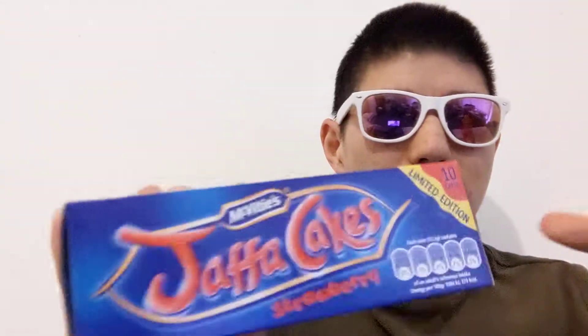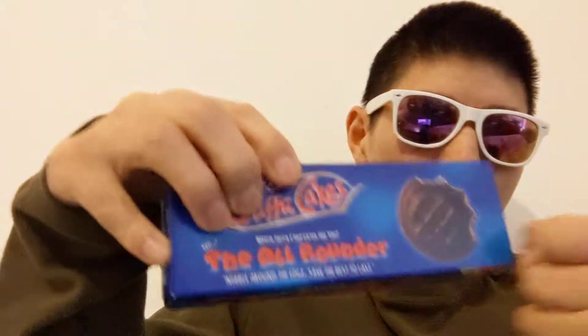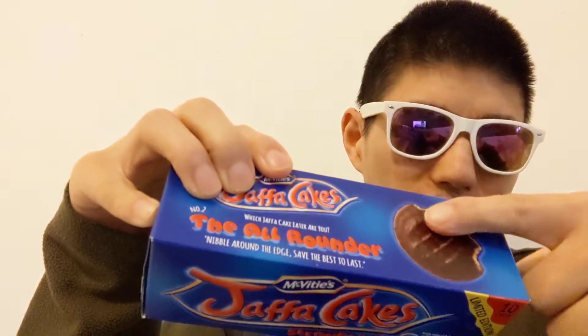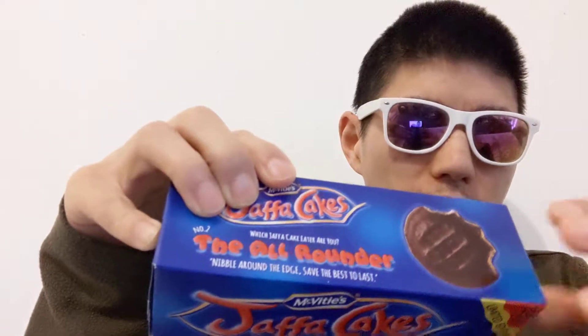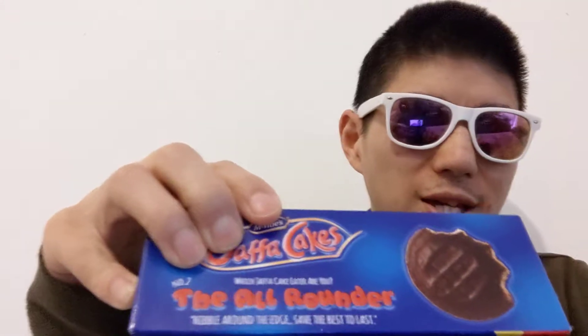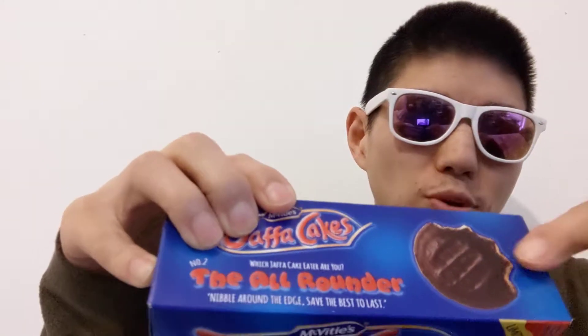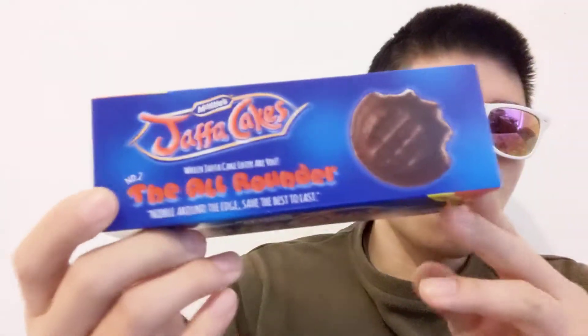The only bad point I can say is there's nothing really different — you know, it's nothing different. All it is is chocolate on the outside, and then really soft at the bottom, soft like a muffin, a cakey kind of thing.